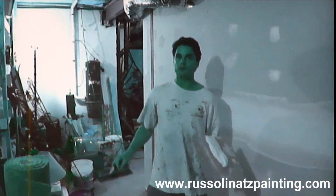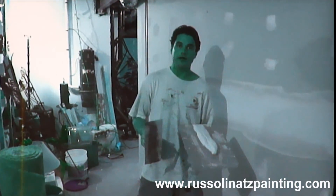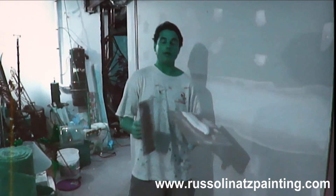So this is the third coat, and after this dries, the thing will be perfectly smooth, and then we'll sand it, and I'm going to paint it. So thank you for watching this video.